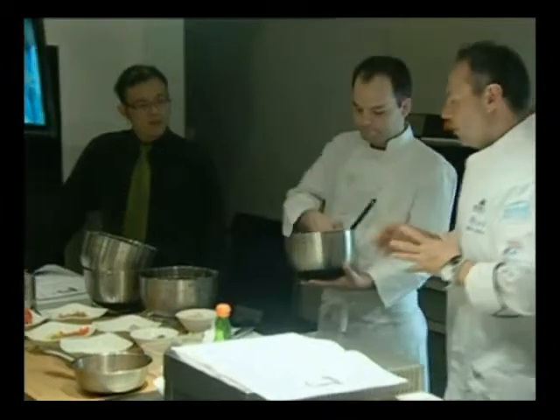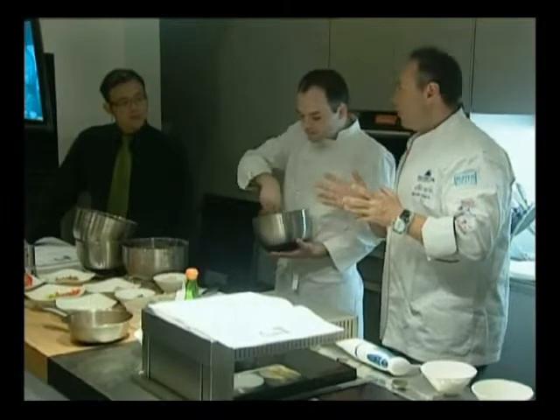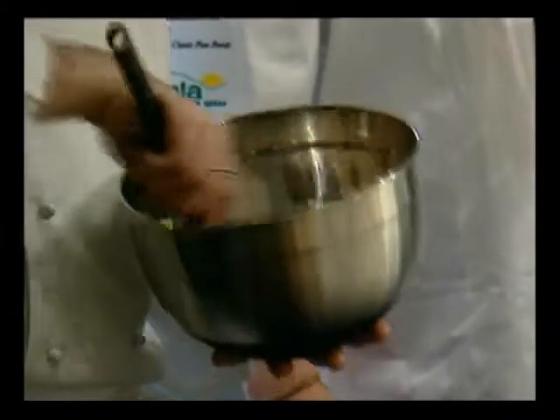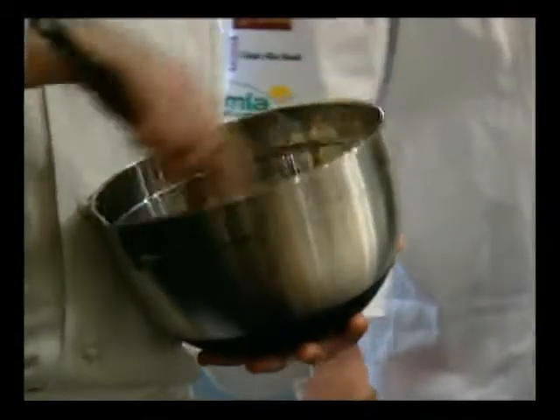We're going to take those tomatoes and add them to our crab cake mixture — that's going to be the base. We'll mix it and bake it in the oven for approximately six minutes at about 350 degrees. The mousseline doesn't need that much cooking, and the crab has already been cooked, so you don't have to cook it for too long.